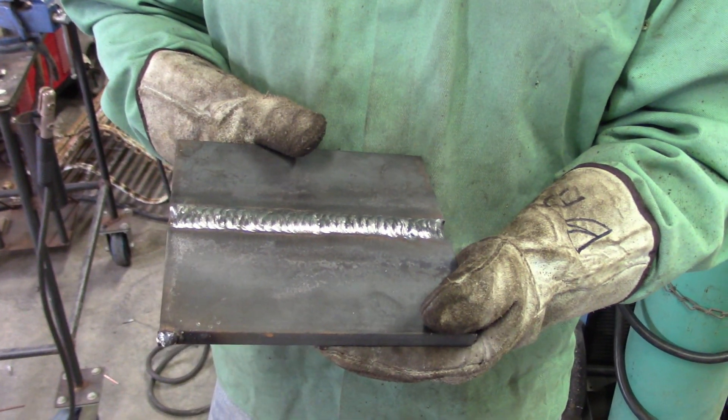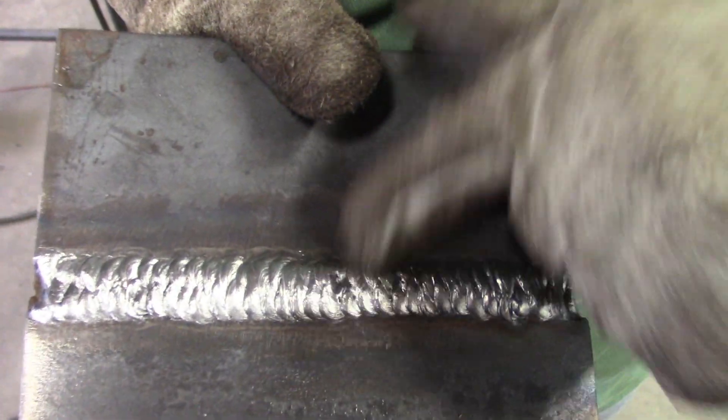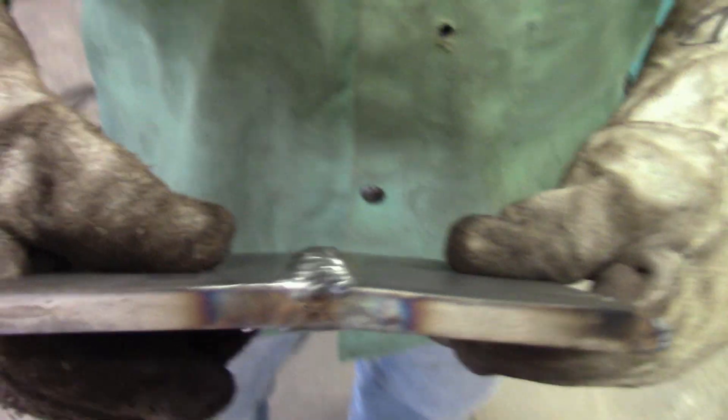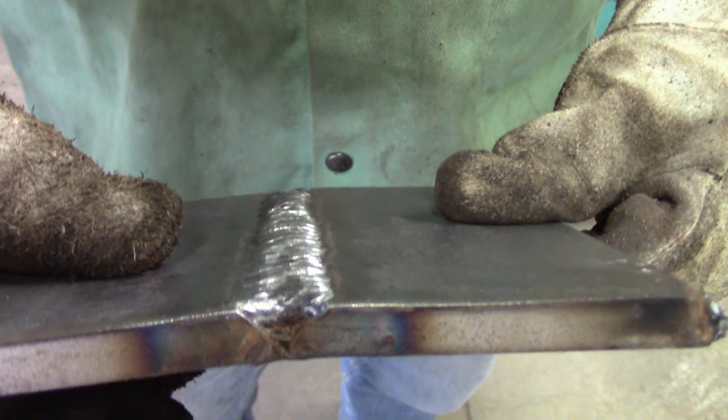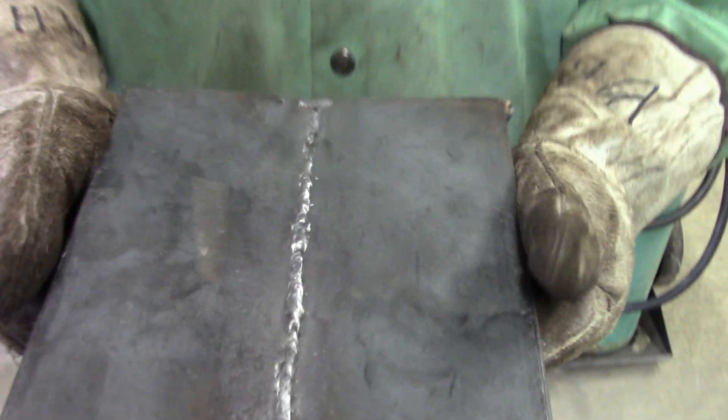This is the final pass. The only error I really see is maybe that start and stop right there. If you want to look, it's within the tolerance — it's not above an eighth of an inch. It's filled with a full cross section. There's the root again — we had some errors in the root.